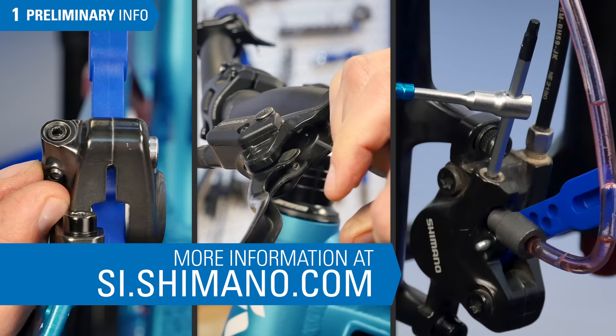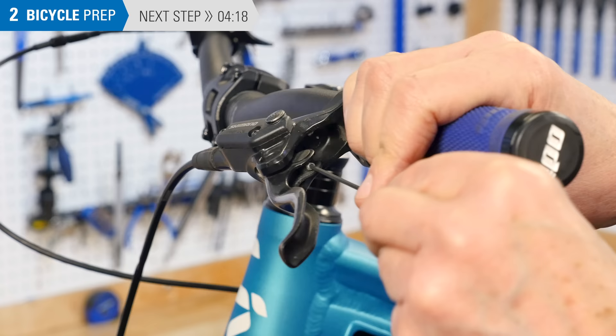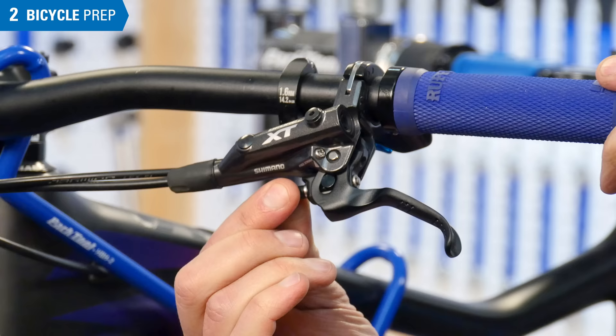For Shimano, that is si.shimano.com. Inspect the lever for a reach adjustment screw — it can be located here or out here. Bring the lever away from the grip as far as it will go. Return it to the user's preference after the bleed.